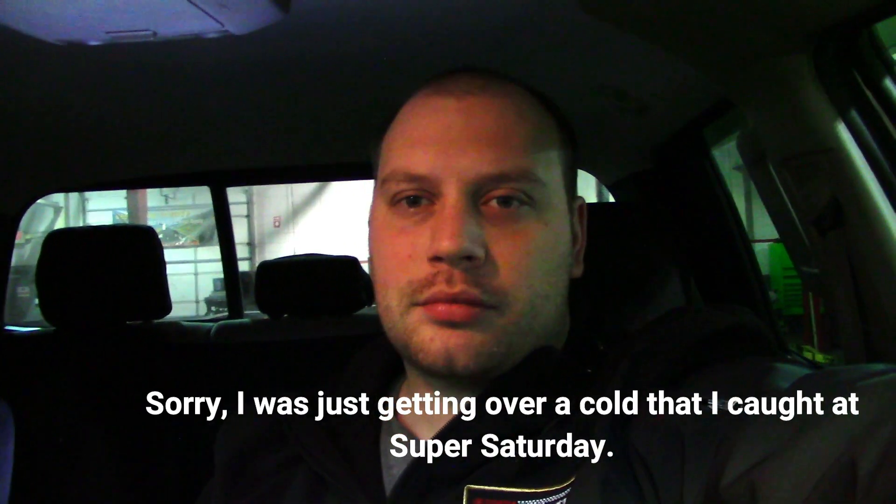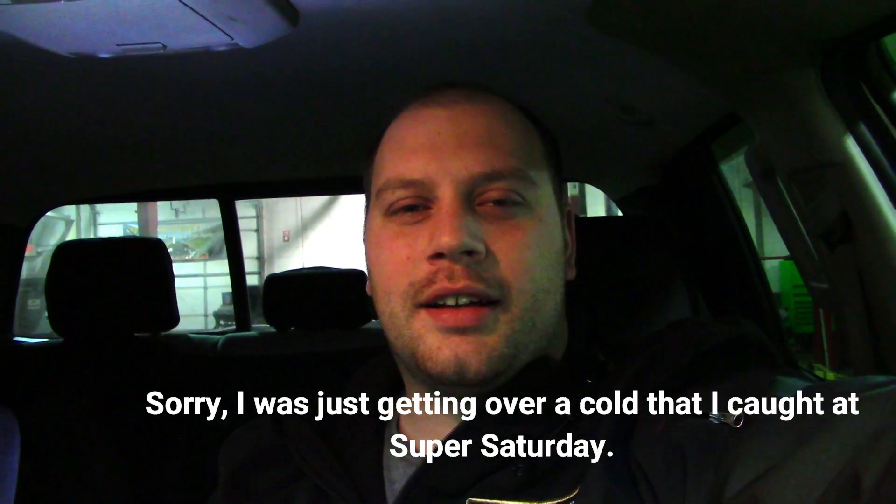Welcome back everyone. I just got back from Super Saturday. You all should go check out Super Mario Diagnostics' video — he made an amazing video of his experience at Super Saturday and it's worth a watch. I do make a guest appearance in his video, a very short one, but it was nice to be in there.